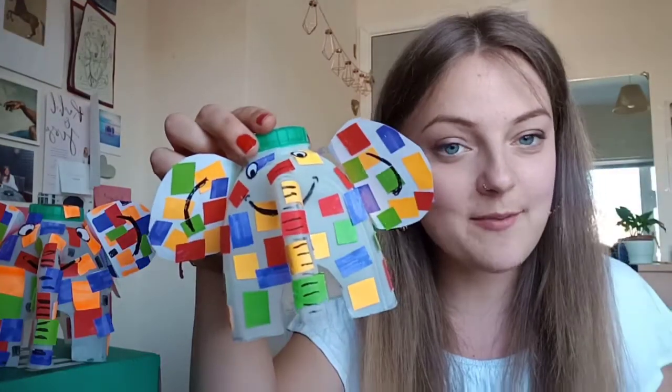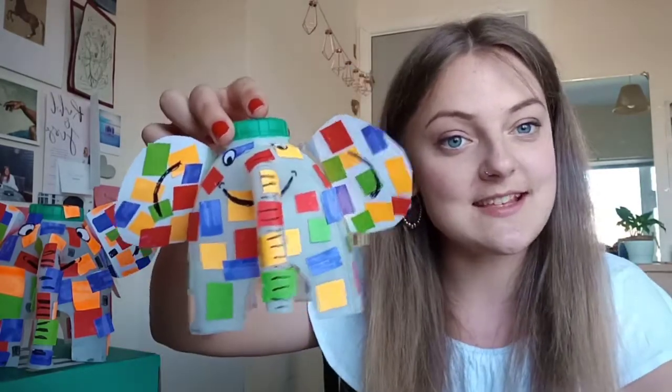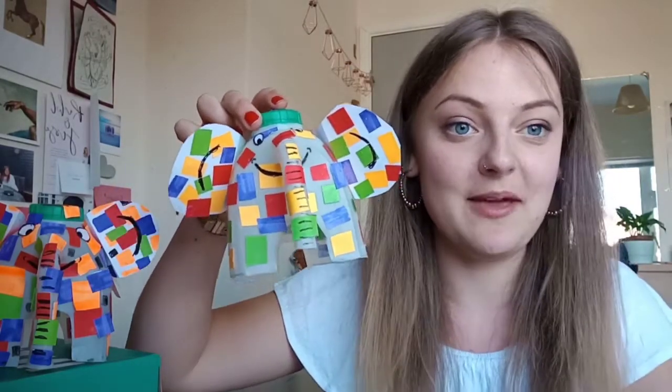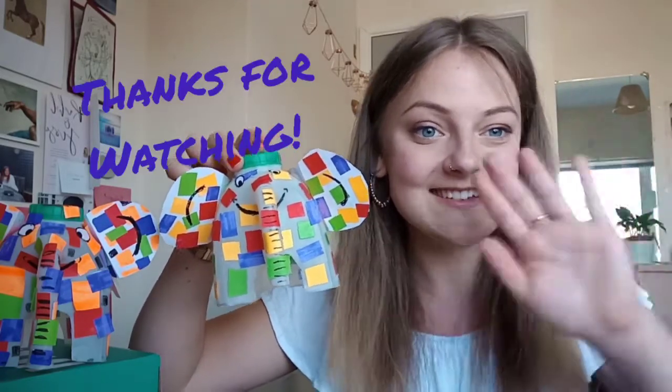And that is your Elmer the Elephant finished! May this remind you that you are unique and special and loved, and different from everyone else — and that's a good thing. I hope you've enjoyed this task, thanks for watching, bye!